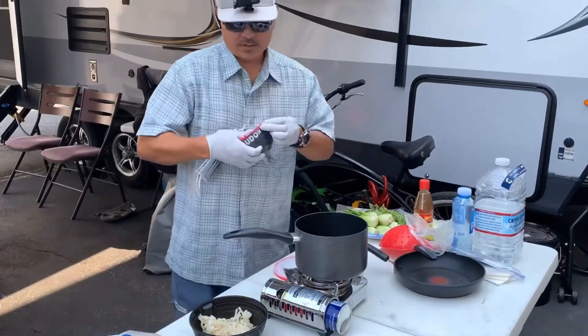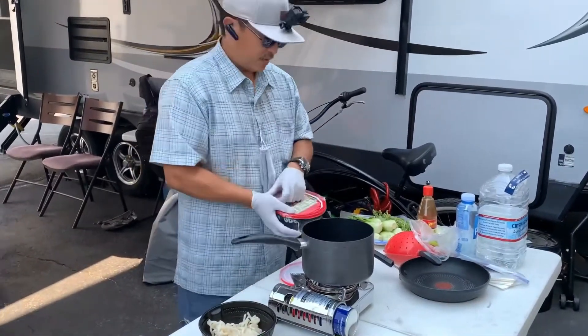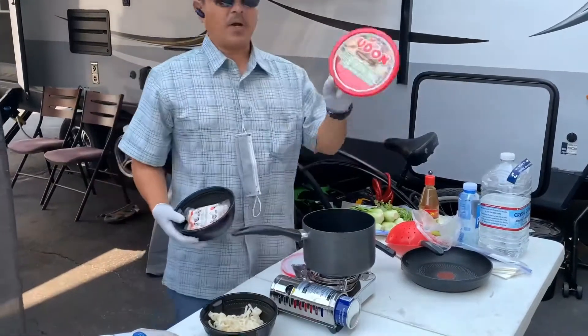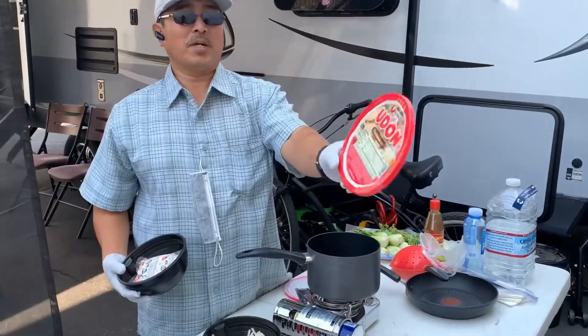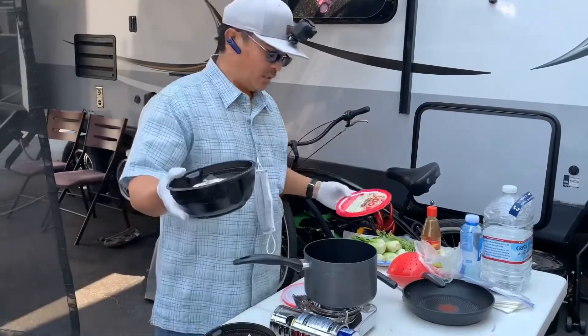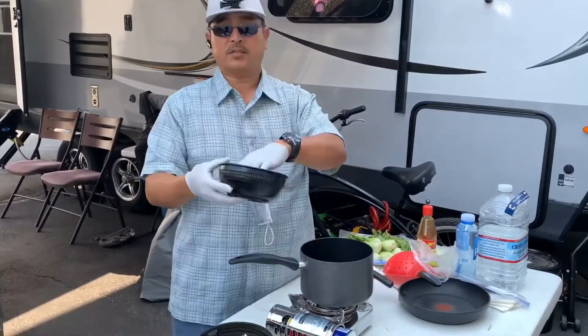This second one — this is serving for three or four. So if you find this at Costco and you're afraid you might not like it or don't know what to do with it — it's normally for soup — but what I'm gonna do is show you how to stir fry it.